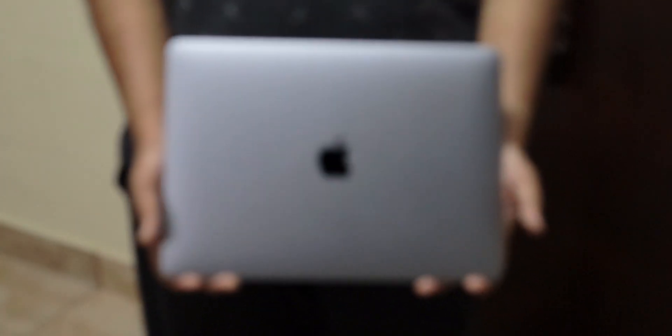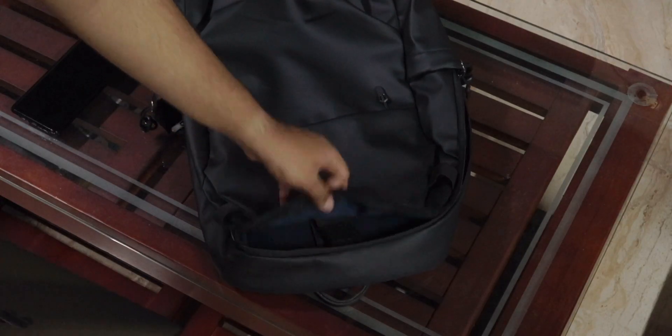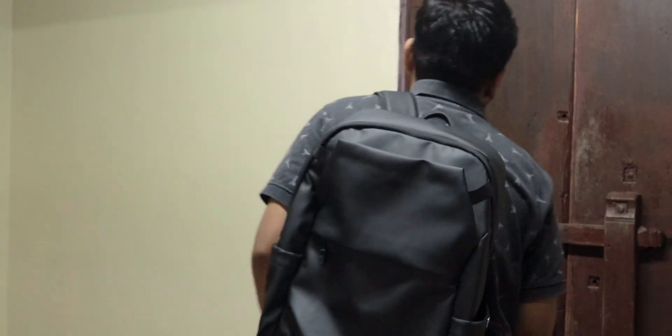Let's start off with the good things about the MacBook Air. Number one is the weight of this laptop. It weighs just about 1.3 kilos, which is very lightweight for a laptop in general. This makes your life a lot easier, especially if you carry a laptop and travel a lot. Being this compact and lightweight, you can put this in basically any shoulder bag without an issue, and that by itself is really handy.